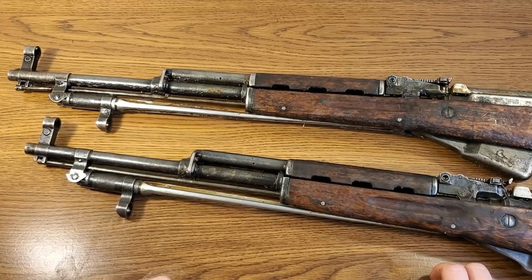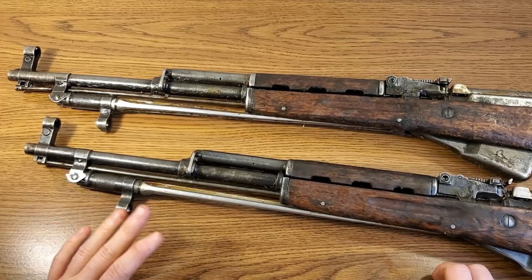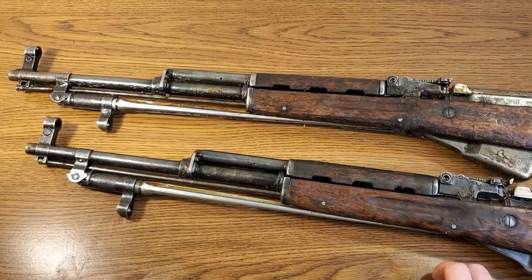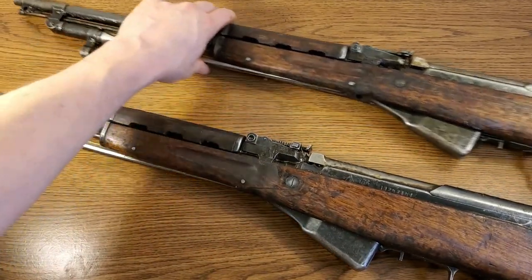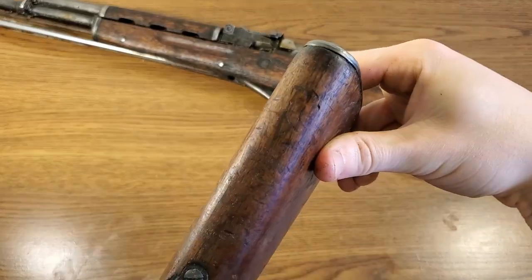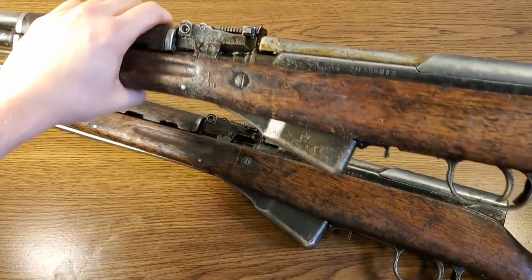They both have the spike style bayonets — you stop seeing blade style bayonets on SKS's past serial number nine million. Looks like both rifles do have the cleaning rod, which is good because those were not guaranteed by Classic. Let's see if they have cleaning kits. This one does not appear to have a cleaning kit — there is something in there though, we'll have to explore that more in a moment. The upper rifle is also missing the cleaning kit.